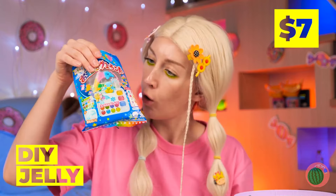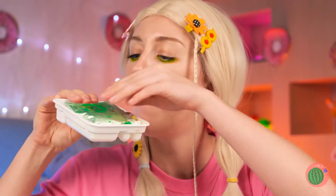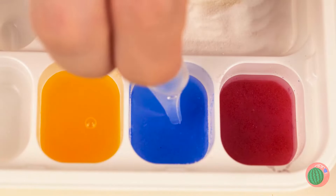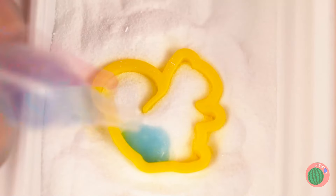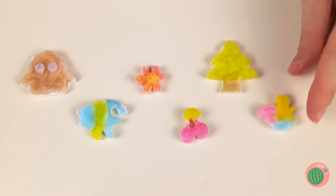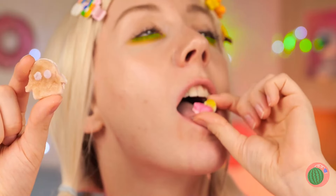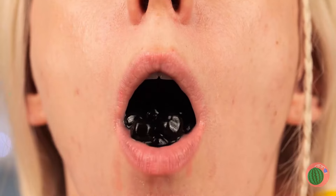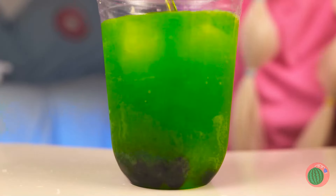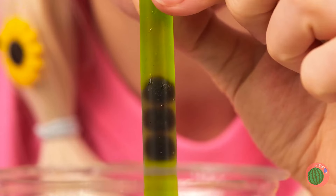Looks like DIY jellies! These candies sure are putting us to work! First, mix up some jelly solution! Now pour into a stencil before it congeals! You can whip up all sorts of cool shapes! Beauty's only skin deep — what's important is the taste! You know, this stuff would go great with some boba! Good thing she's always got her own supply! Besides, it's important to keep hydrated — so why not enjoy it, too?